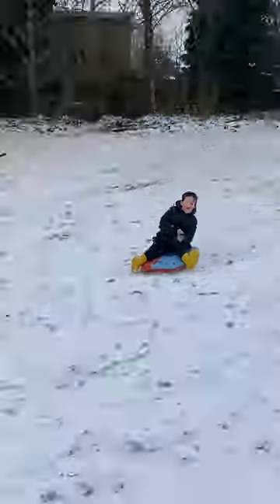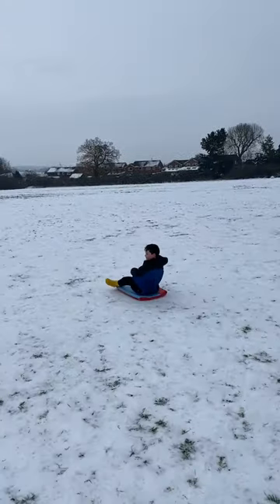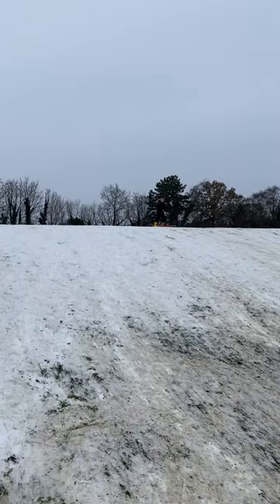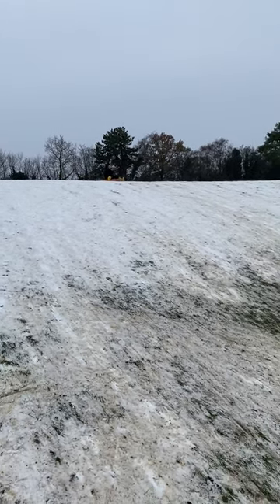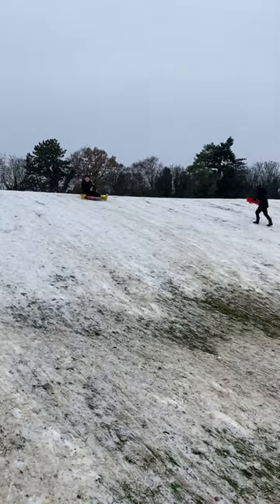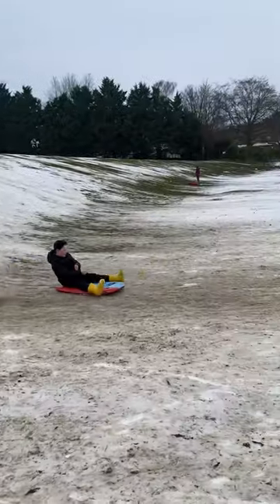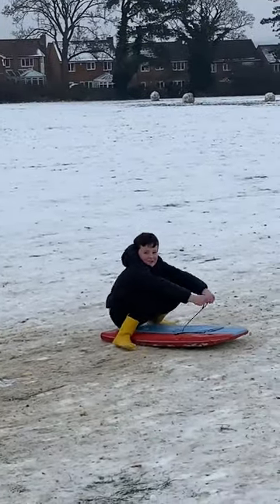Look at how much fun this is, guys. This is a really dangerous stunt by Ollie. He's going to try and do a little jump on his bodyboard-come-sledge. I'm not sure how family friendly this is — let's see if he can hit the bar. Here he goes. Oh yeah! Nice one. I wonder how fun that was.